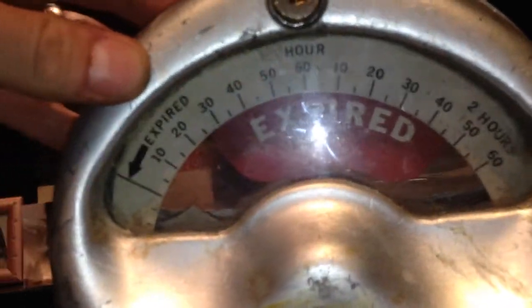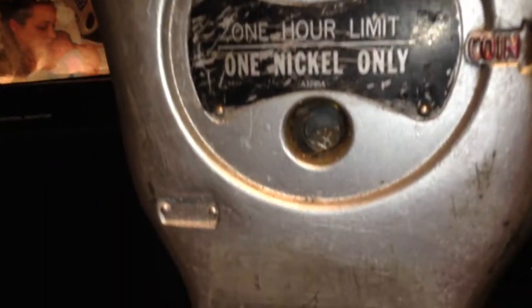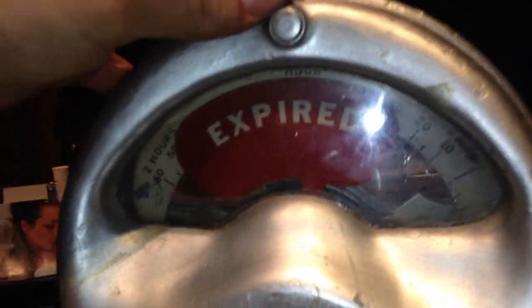I've been wanting to do a video on this for a long time and I couldn't find the key. My dad gave me this — he bought a ton of them and made a bunch of money on it. This is from the 40s, back when parking for an hour was 10 cents.